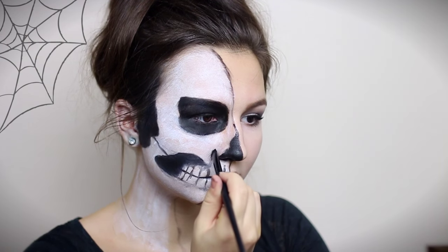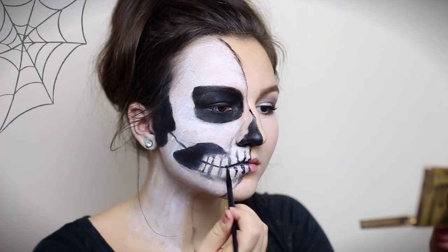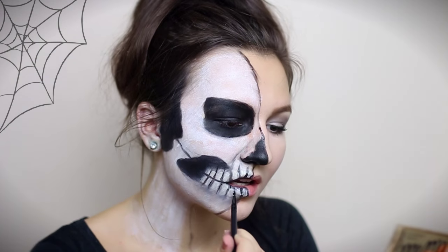I'm shading around my new teeth to make them look more realistic and brightening them with the white body paint. Now I'm going back to the black body paint and defining each line again.